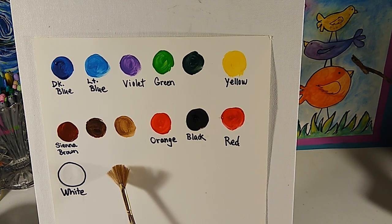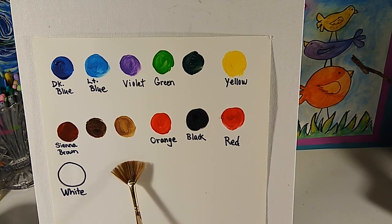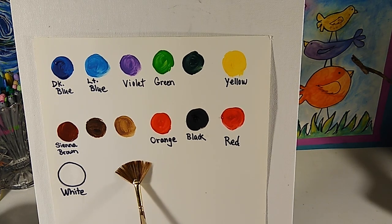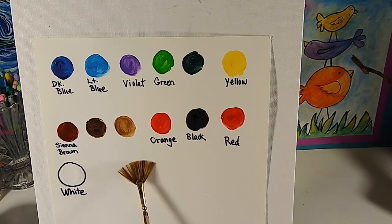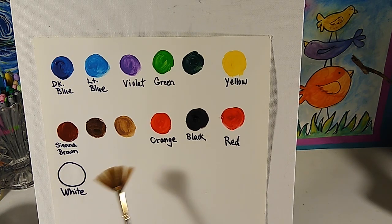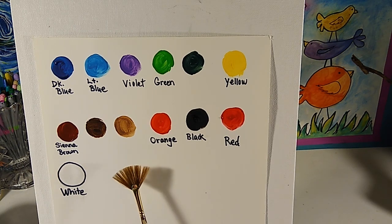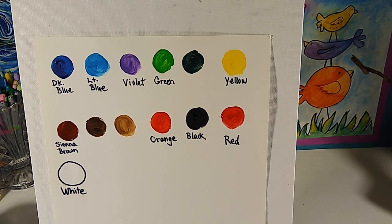I may even use a zero round brush for just the tiny details, but you could use a toothpick. We're going to use that for the white of the eye and the little hole on the beak of the peacock. A toothpick, pen, or sharp mechanical pencil — anything small and sharp that you can tap into color and put one little dot with.